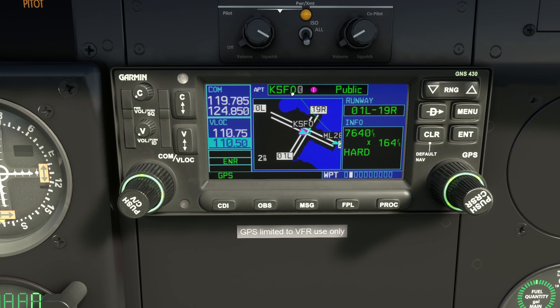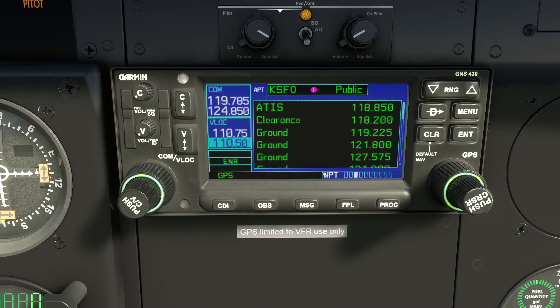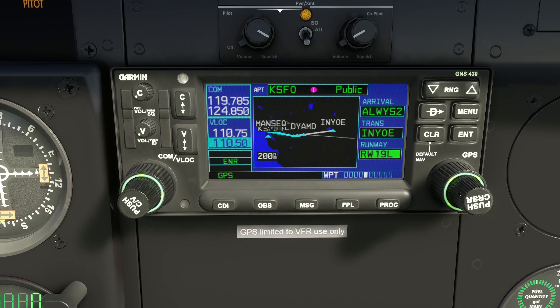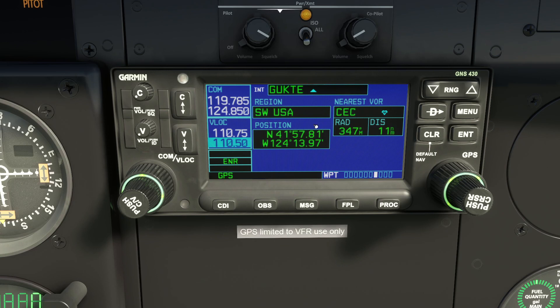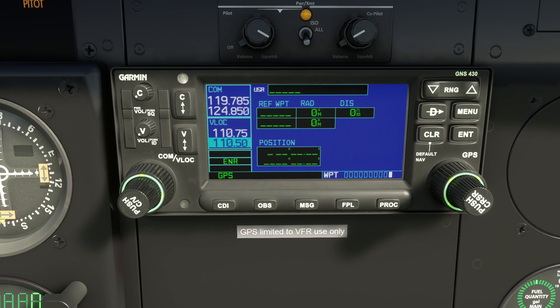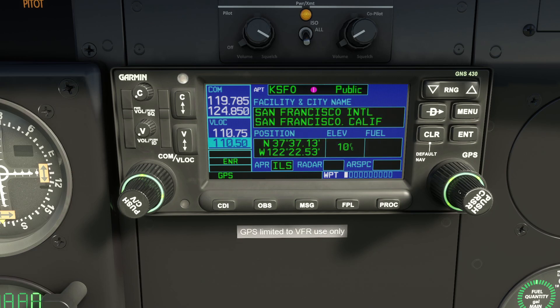Pressing Enter lets you see information on specific runways. Notice the Clear button doesn't always do what you expect — sometimes you push the knob to remove focus. Moving through the database pages: radio frequencies for each airport, approaches, arrivals, departures, intersections, NDBs (non-directional beacons), VORs, and finally user waypoints — where you can actually program waypoints by entering longitude and latitude.